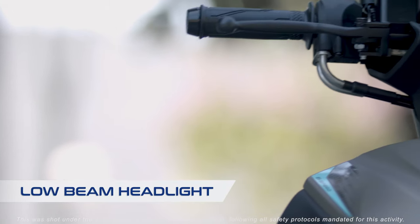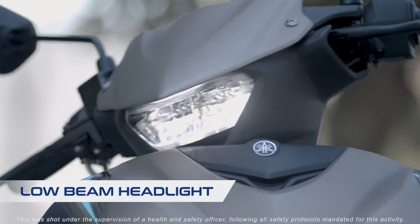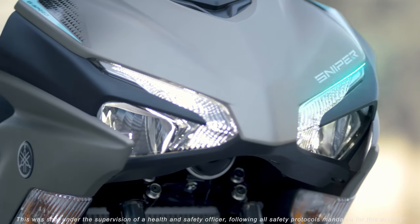The low beam light is mounted to the handlebar, which allows the headlight to shine in the same direction as the handlebars. While the high beams are built into the body.